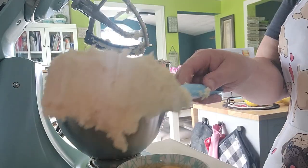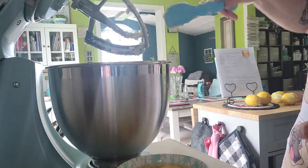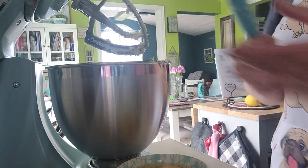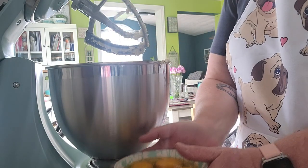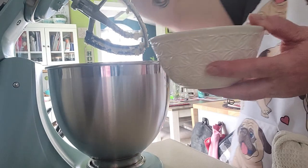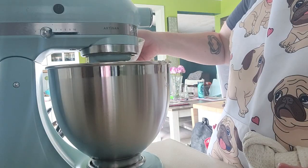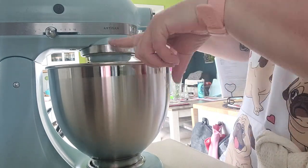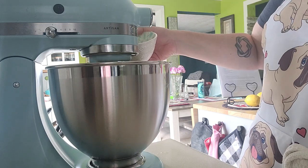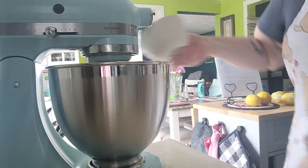We're about halfway to the light and fluffy stage after beating for a few minutes. Now we're going to add the eggs one at a time — I have them all in a bowl here — and that's five eggs total.